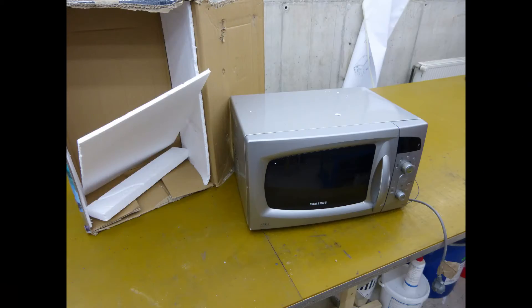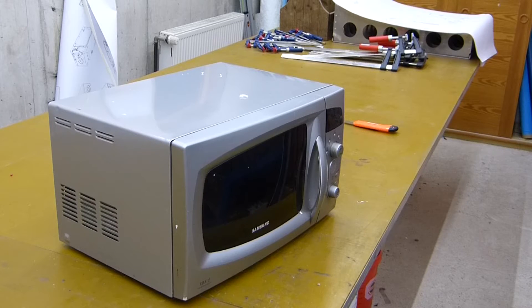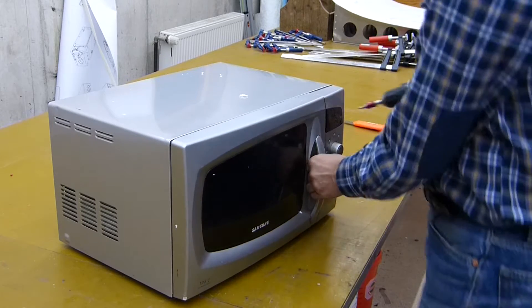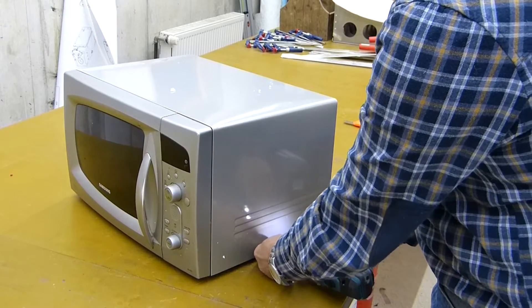I'll also explain what the outcome is and how I plan to go ahead with the final project — which modifications I would like to make. First of all, I bought some microwave ovens from a big auction house on the internet. I bought two of them because I needed two transformers. The first step is to take everything apart and get the external housing off to get access to the parts we need.